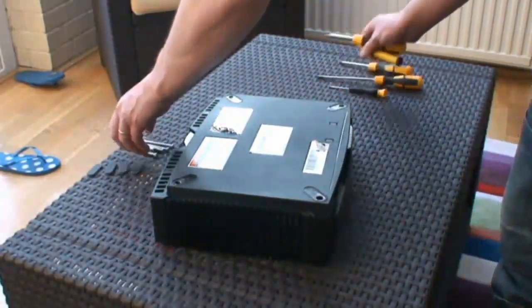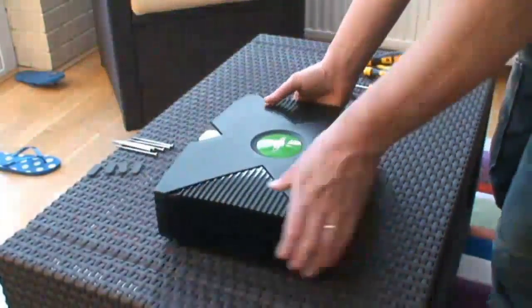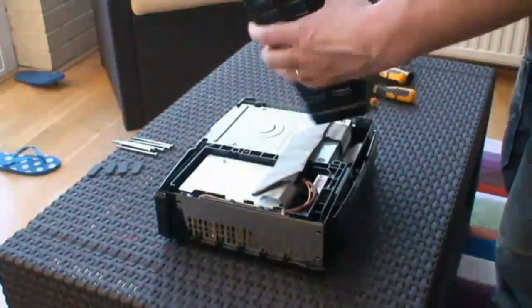It screws out. Flip your Xbox back over and then the top just lifts off nice and easy.